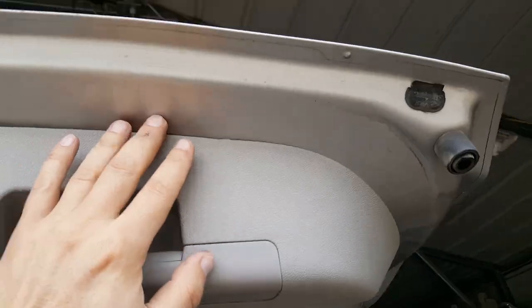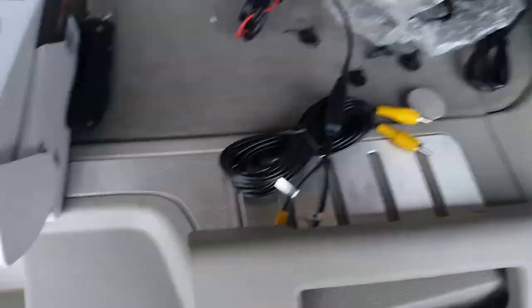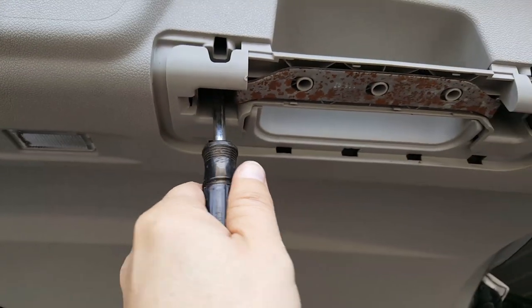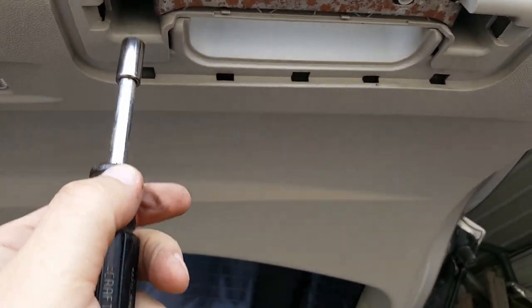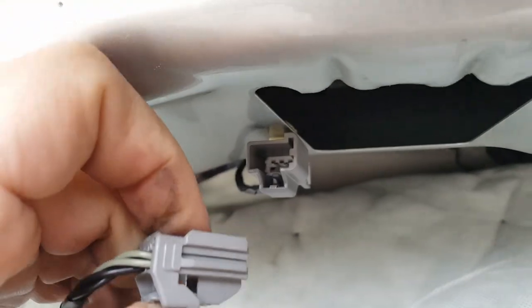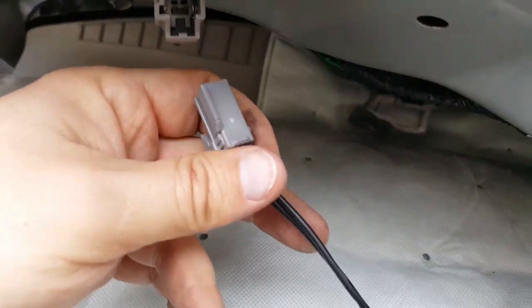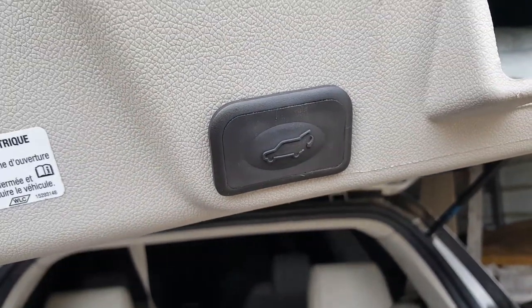There are two pop clips you need to take out, then start pulling the panel down to break it loose. Pop it out and use the 7mm tool to take out the two bolts. The inside lights disconnect with a small clip — press it in and pull out. Same type of clip for the electric backdoor button. Undo those.